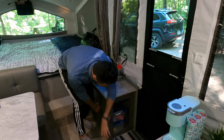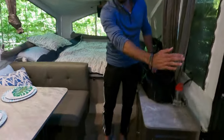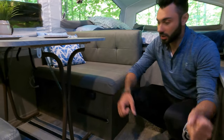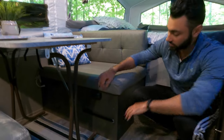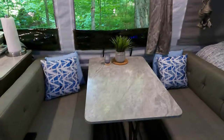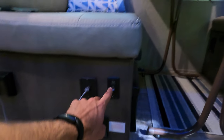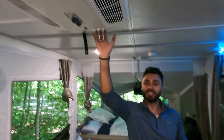Underneath the table there's a metal ledge where the stove sits during travel — you bring it in, set it on the ledge, and fold the table down. It sits on four black supports. Down here you also have your carbon monoxide detector and your water pump on/off switch. The control panel is just around the corner, so if you need to switch any fuses it's right there.